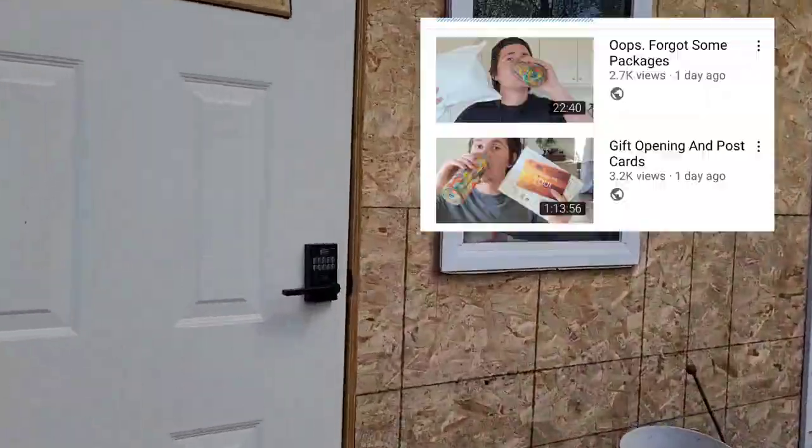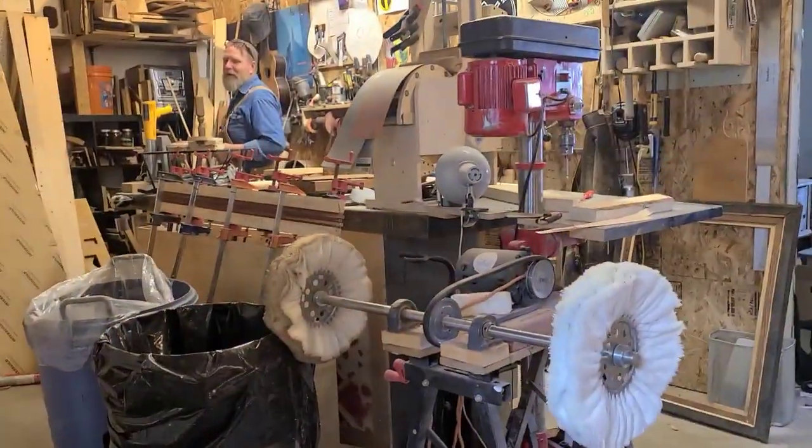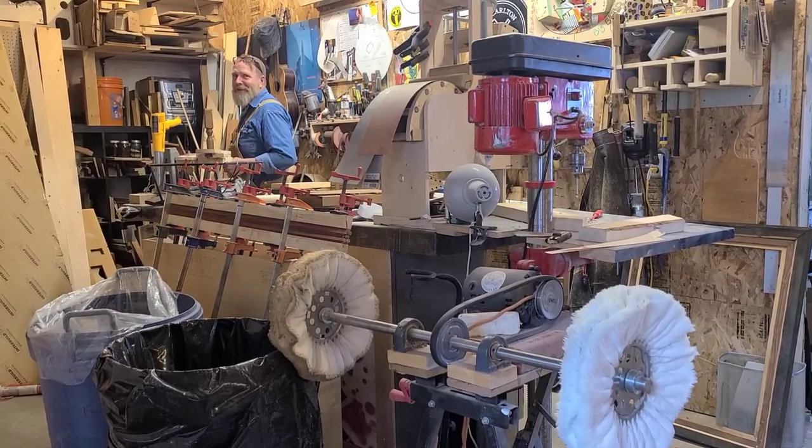Just about to go live and Clint shows up. Hey, what are you doing? Making bases. Making some bases? Yeah. Okay, come here before you do anything — come here.